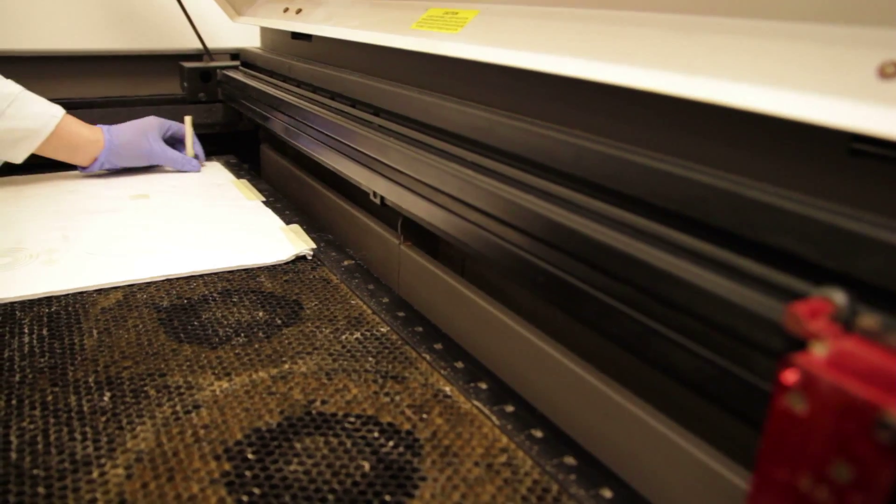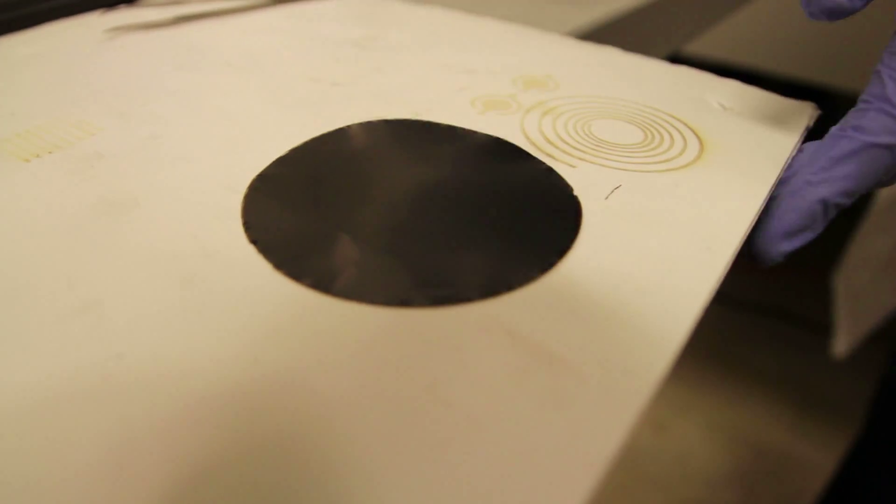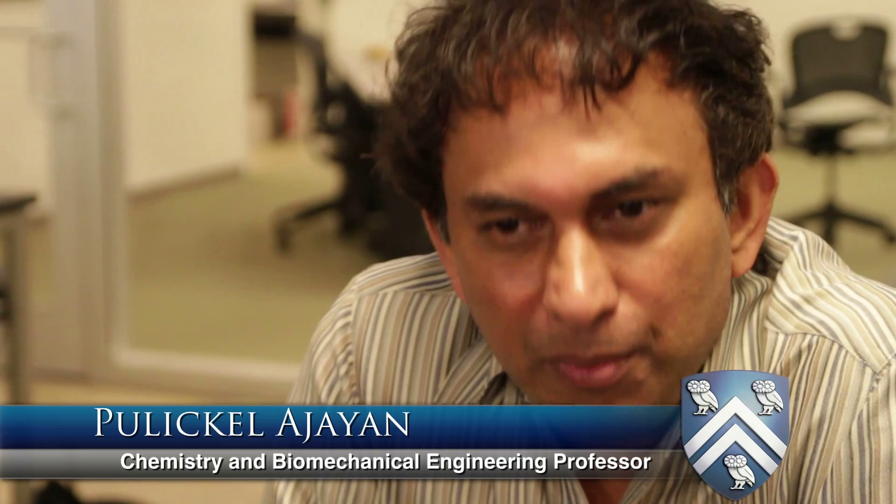We're going to use the CO2 laser beam to write on it, write some cute pattern on it. And after we did that, we can get some supercapacitor devices. A supercapacitor is an energy storage device that complements batteries in terms of power delivery.